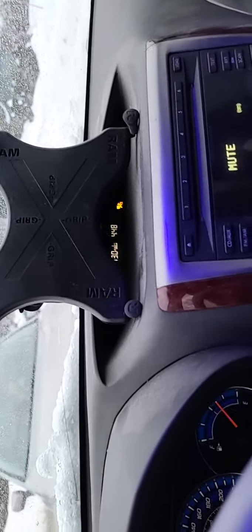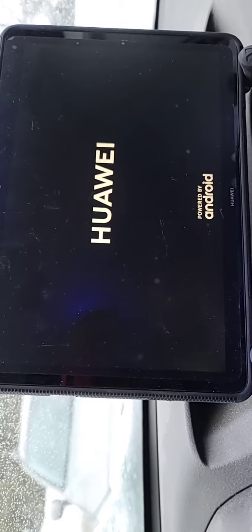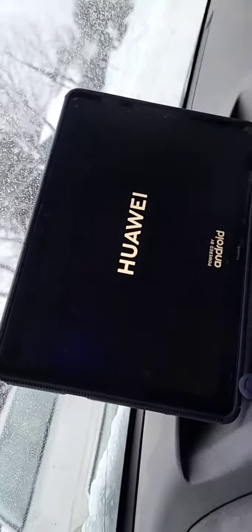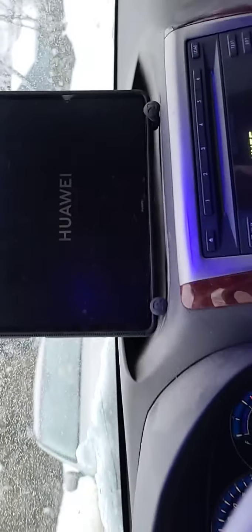The tablet — I called it an iPad but it's actually a Huawei. I don't love that company but it came free with my cell phone package — got the phone plus the Bluetooth. I'm using Gaia GPS on it. For battery, I'll show you in front — I'm using an AGM battery, just one for now.